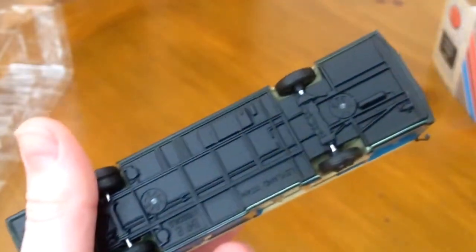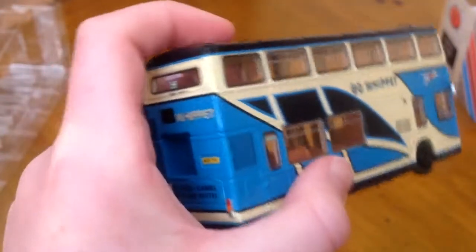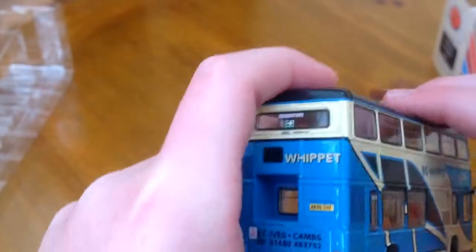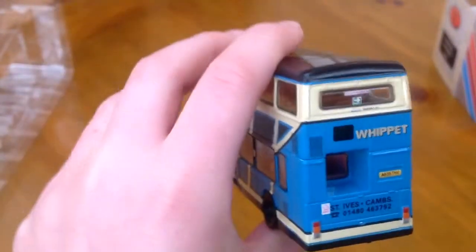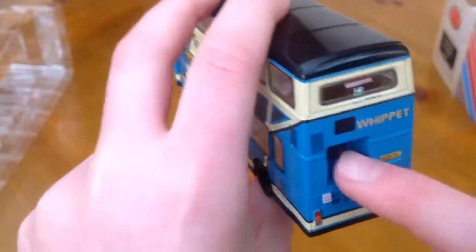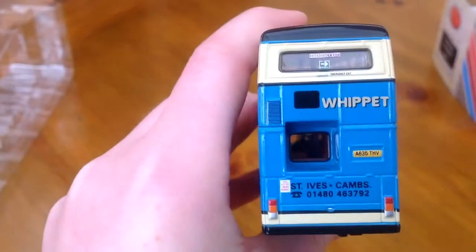Underneath there's not much detail, but it's good enough because you're not really going to look underneath, are you? On the back, that's where the engine is. There's a big gap between there and the window, and you've got the rear number plate.